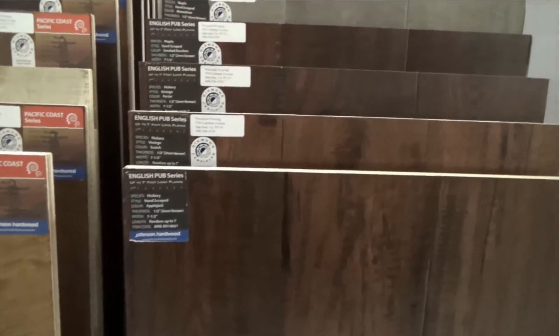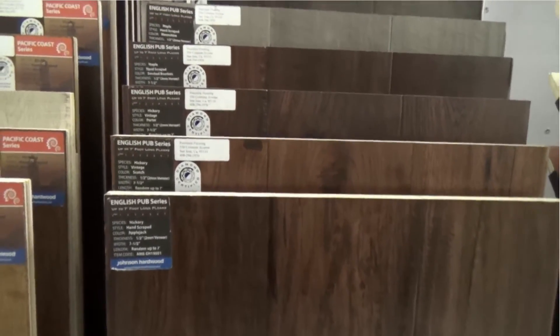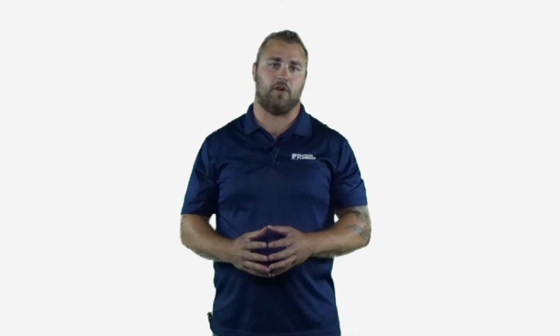I think this is one of the greatest buys out there. You're going to get a seven and a half inch wide product with board lengths of up to seven feet — that's a random one to seven feet. Seven feet with an engineered product is just an awesome feature to have, especially if you've got wide rooms, longer rooms, or a great room.